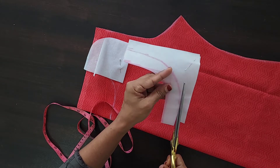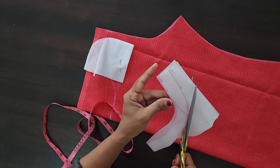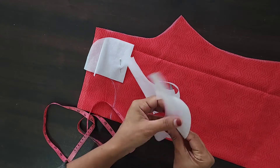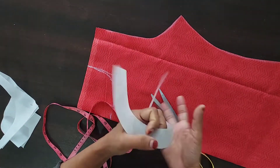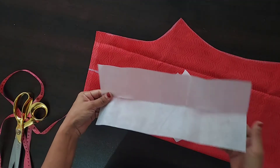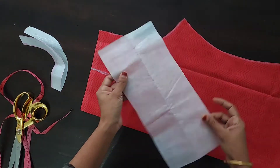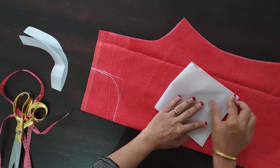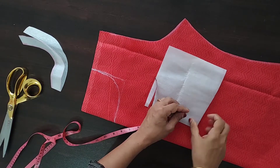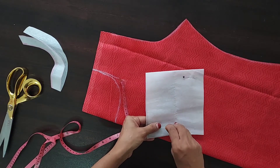Now we have to cut this part. We are ready to cut the front neck. We will cut the back neck. I have to cut the back neck — after that, we will cut the back neck like this. We cut the front neck like this and we want to cut the back neck as well. Place the length of the piece with the product.